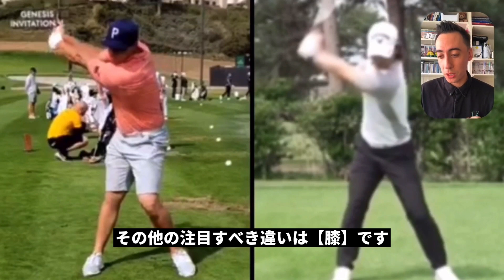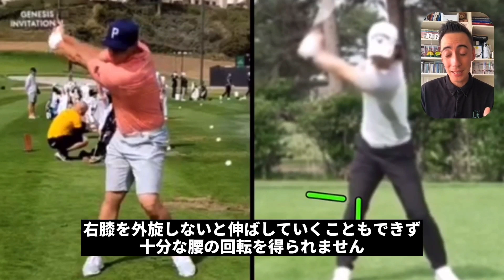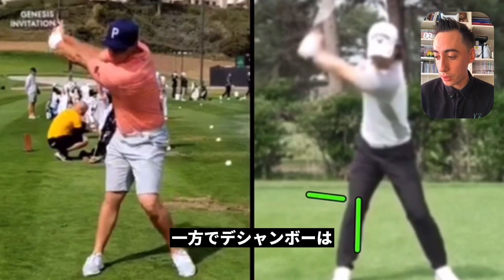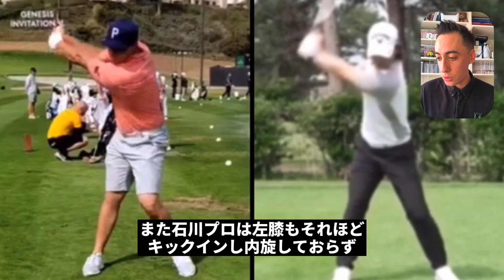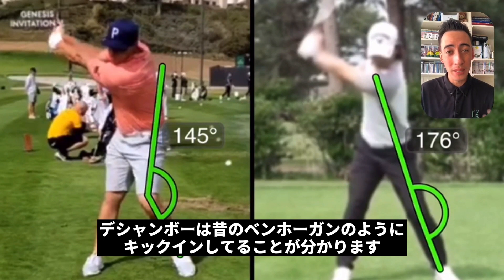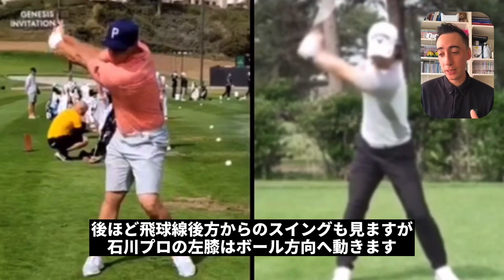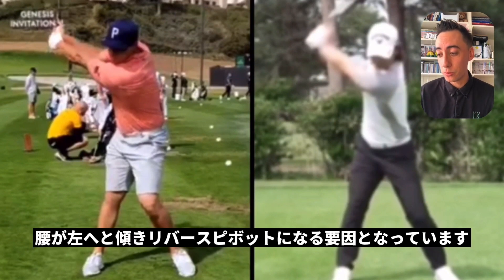Other noticeable differences at this point are the knee positions between the two players. Looking at Ryo's right knee, the kneecap is still pointing forward — it hasn't externally rotated. If you don't externally rotate that kneecap, you won't be able to extend the knee as well and you won't be able to rotate the pelvis as much as you want. Bryson's kneecap, by contrast, has rotated significantly. Also, looking at the lead knee, Ryo Ishikawa's lead knee hasn't kicked into internal rotation, whereas Bryson DeChambeau's has kicked in a lot — a very old-school Ben Hogan type of look. From the down-the-line view, Ryo's lead knee has moved towards the golf ball but hasn't kicked into internal rotation, which is a key reason his pelvis is so tilted and why he's getting that reverse pivot look — not what you want with driver.